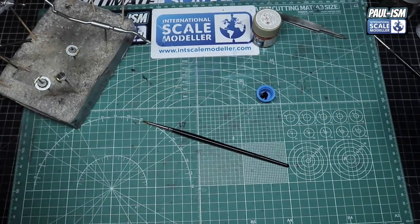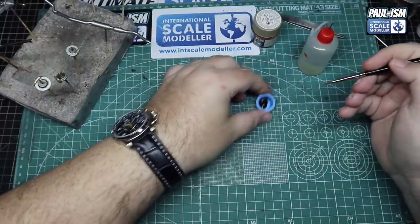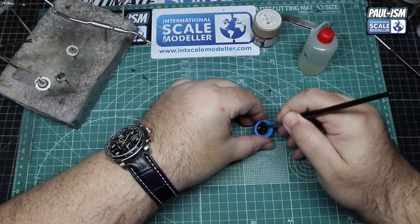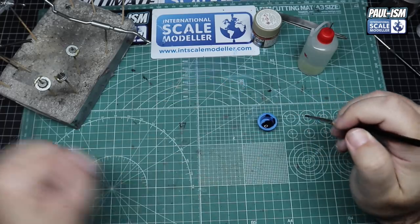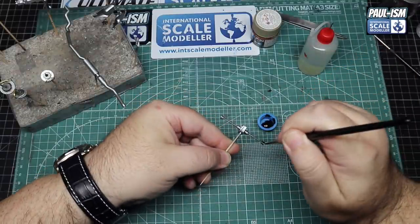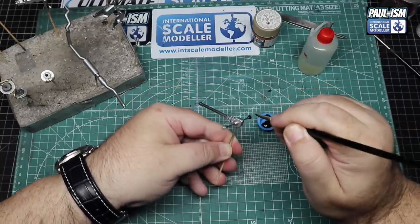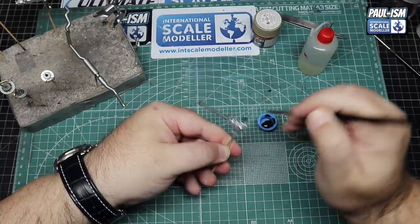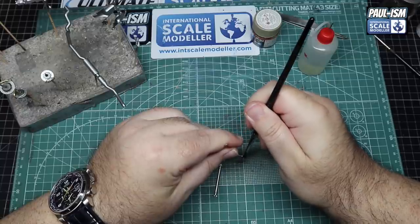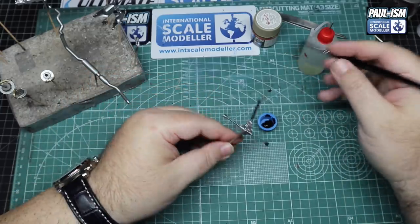Now we've got some Molotow black thinned with a drop or two of water, mixed up using our Windsor & Newton Series 7 brush. We're going to do the CV gaiters - I call them gators, which is what they're commonly referred to in the UK. Four of them: one on either end of each drive shaft. A nice simple quick job.